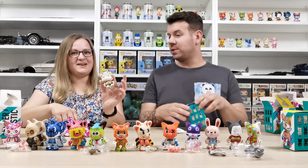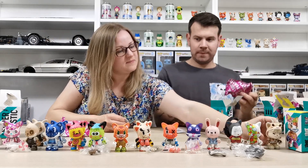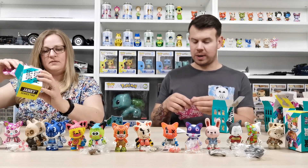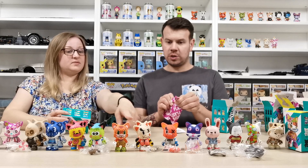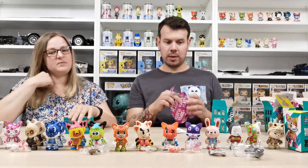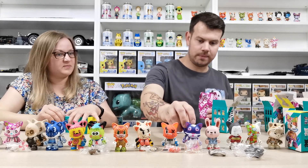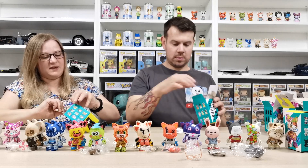We did a photo shoot on that one on Instagram earlier! We've nearly got the whole collection if we combine this box with the last one — just no chase variants yet. But we'll figure it all out later.